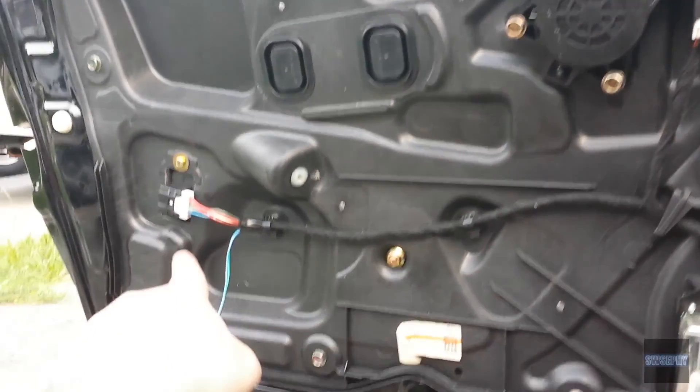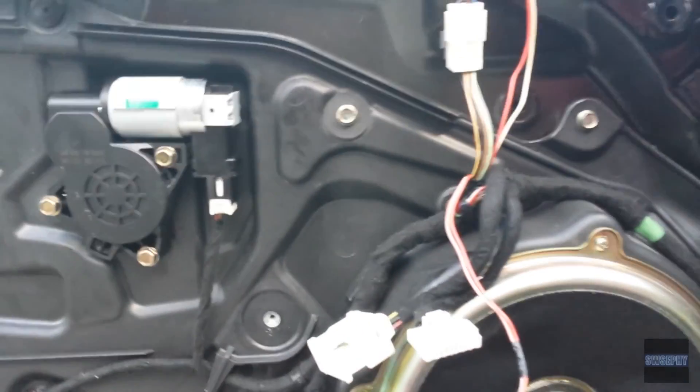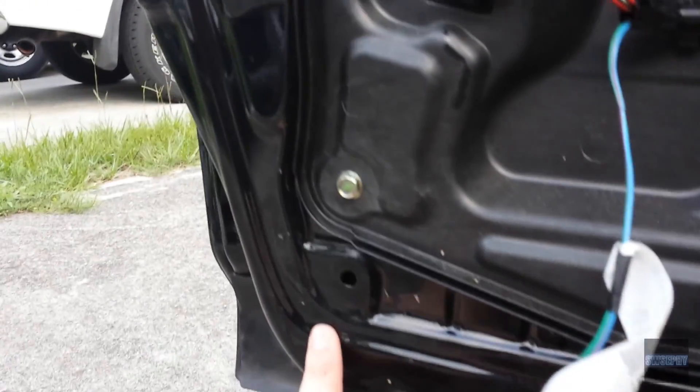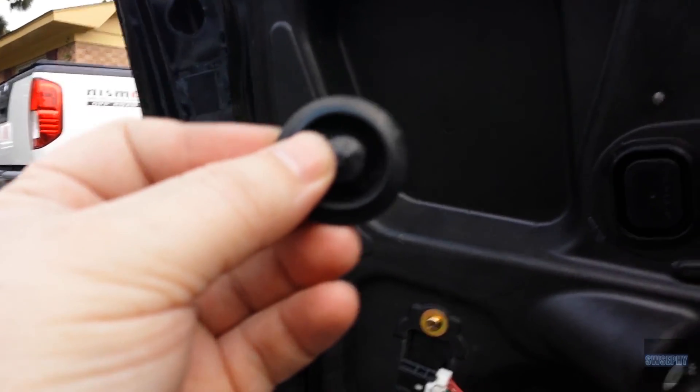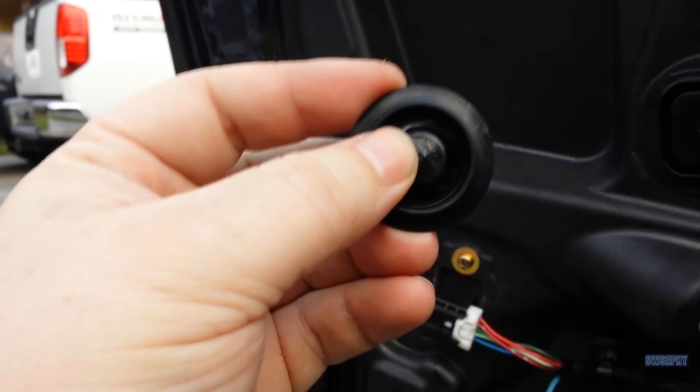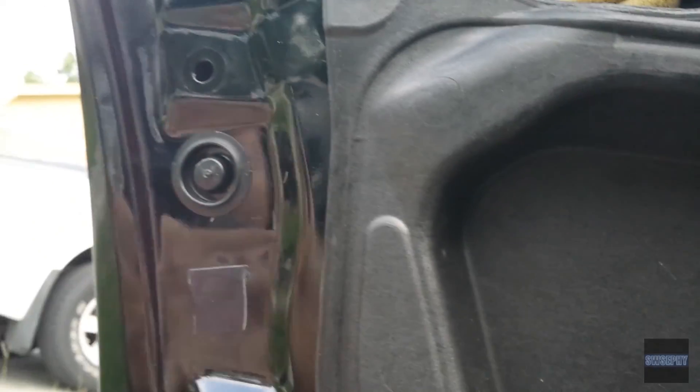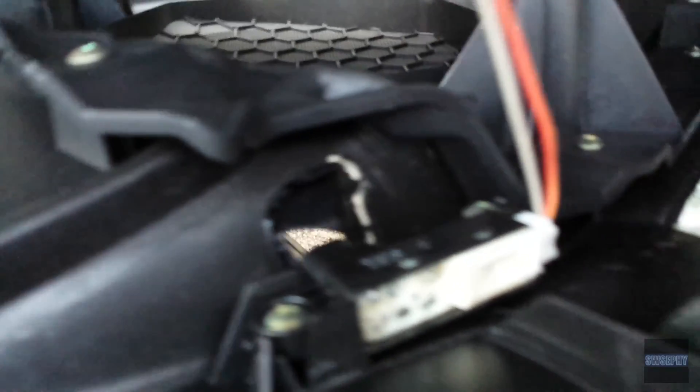Everything's bolted up — plug this back in. Now it's time to put on the interior panel: start by dropping the top into the little groove, then push the clips in here, here, and here, and gently push the door panel in. I didn't put this little grommet back in — let me get that. Alright, it's back in just fine. Before you hang the panel, remember to plug in the connector at the top and plug your light back in, then hang it up.